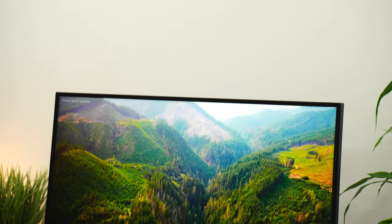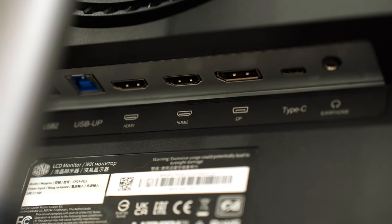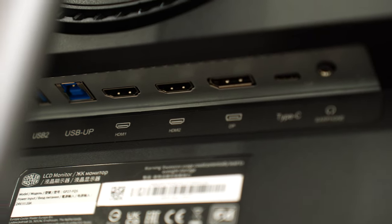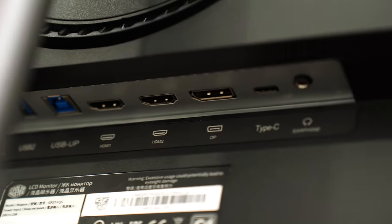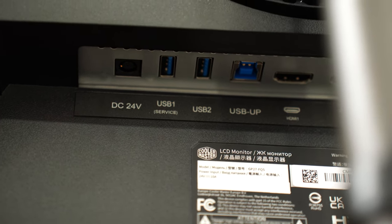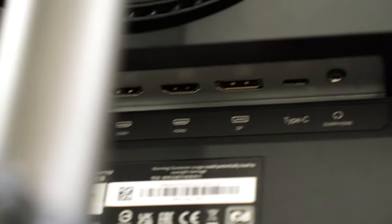As for ports, this went above and beyond what I expected. One DisplayPort 1.4, two HDMI 2.0s, one USB Type-C with 90 watts of charging plus a data connection, one USB Type-B upstream, two USB Type-A downstreams, and a 3.5mm audio out. Those are great ports. If you want to hook up a console, this is HDMI 2.0 and that's okay because it's 1440p, not a 4K panel. The GP27U does have HDMI 2.1 and is 4K, so that makes sense.